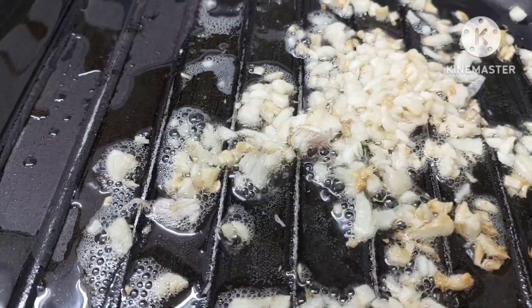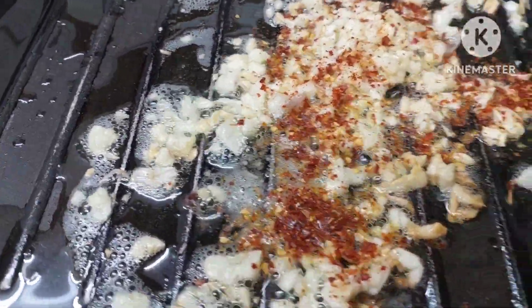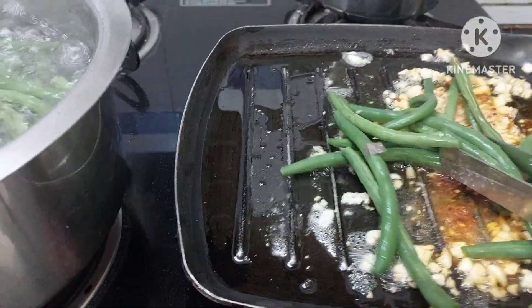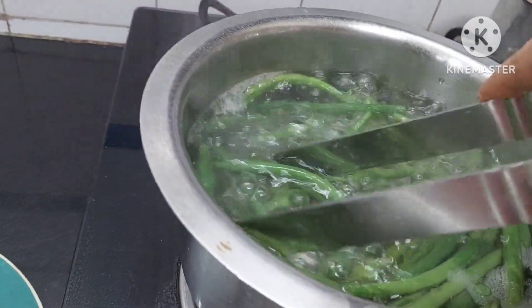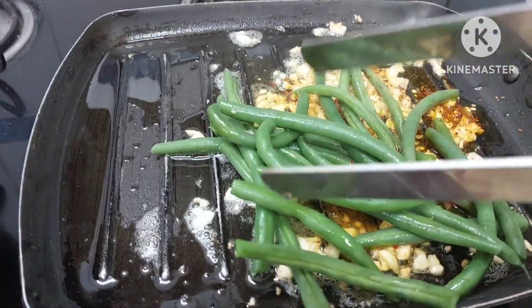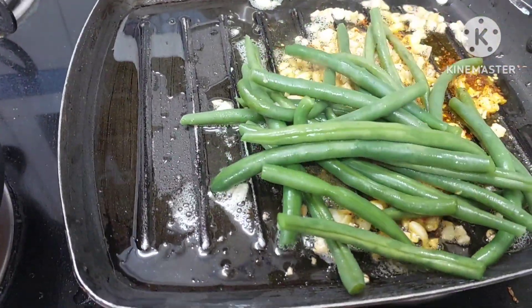Now we shall sprinkle some salt on the top with the chili flakes. And we shall add the blanched beans into it — all into it.